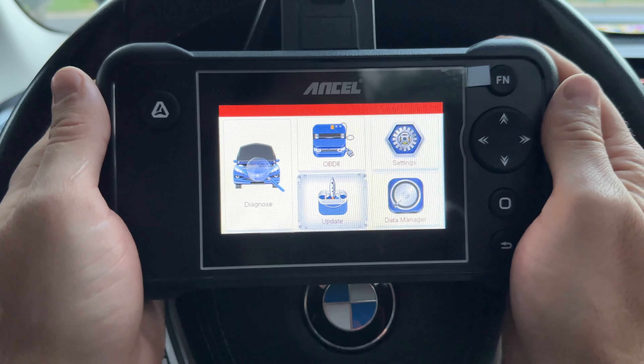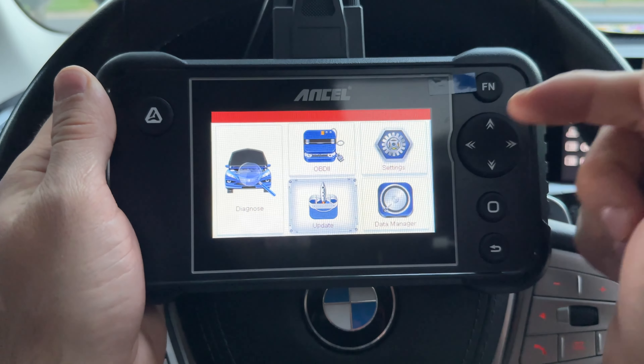Jumping back to the main menu — what do I think about this scanner? I think it's great for those who work on different car brands and need to troubleshoot engine, ABS, SRS, and transmission issues in depth, because it goes really deep into those modules. However, if you own just one car, I would recommend getting a make-specific scanner that goes much wider but only for that one vehicle. If you have a BMW, check out the list in the description for my favorites.